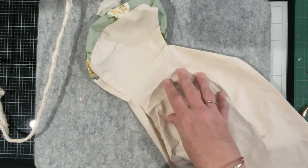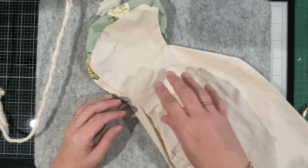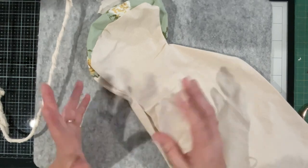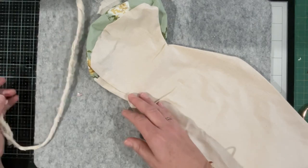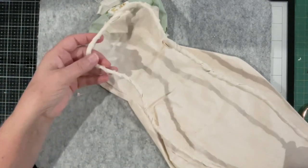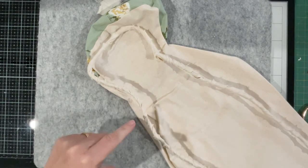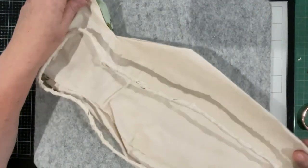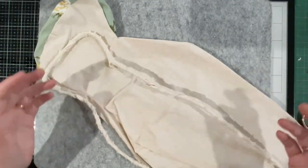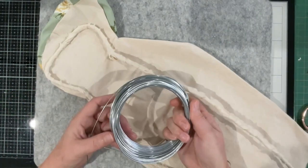I'm going to do this one first with the wire and show you a few things I've started today. I'll stop and start the video as I work through the process. The first thing I had to do, according to the instructional video the designer put out — linked below — is cut a piece of wire 52 inches.